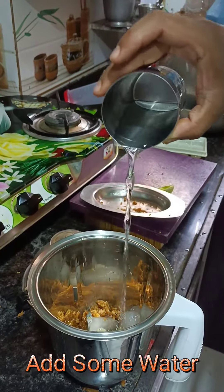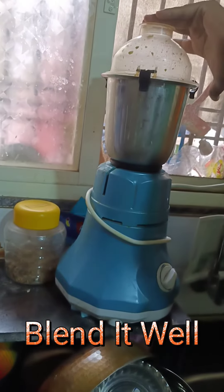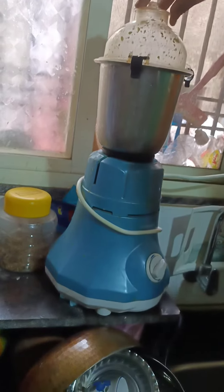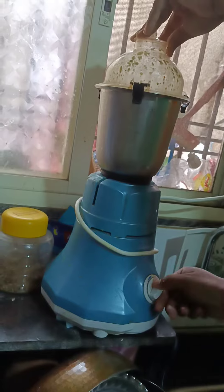Add rock salt — this is optional. Then add some water if required and blend it in the mixer jar.